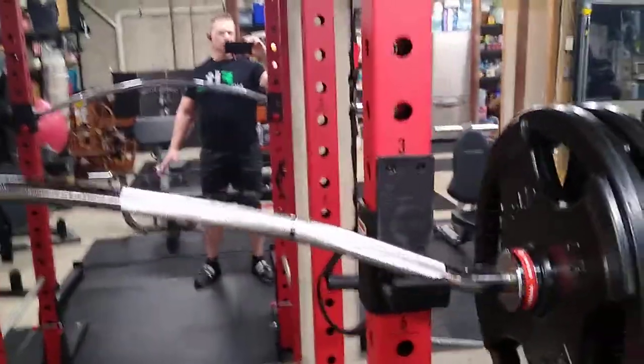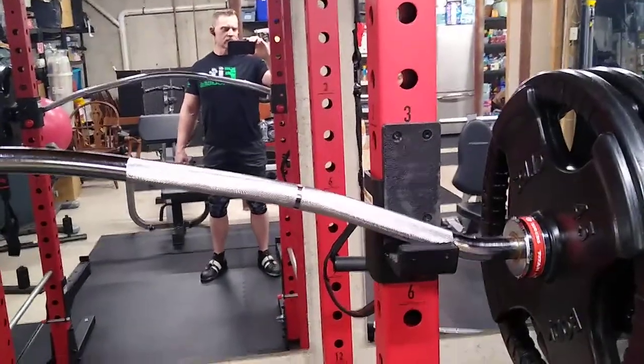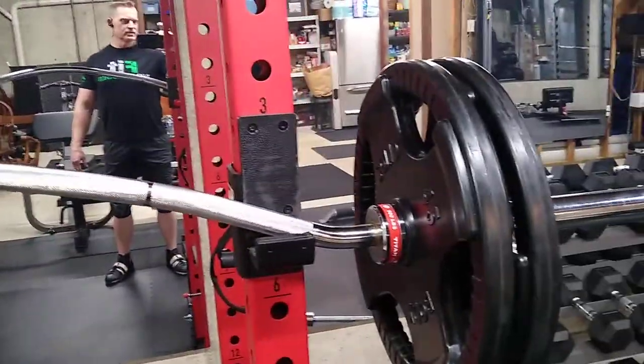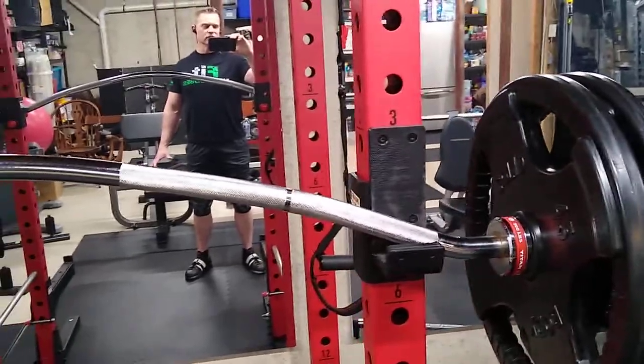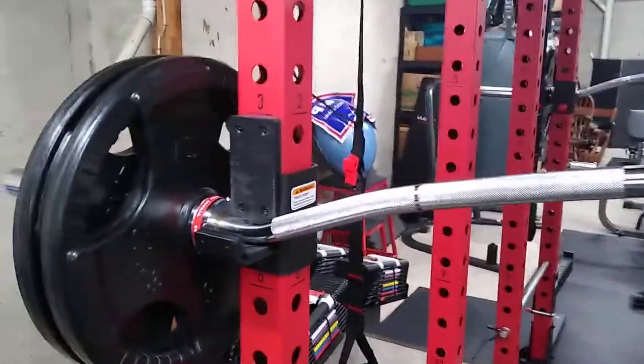Also note, if you have a smaller rack — like this is a home rack — it's pretty good for what I paid, $600, 11-gauge steel. It's just a little shorter. Home products are made a little smaller to fit in all different types of settings, rather than commercial parameters.